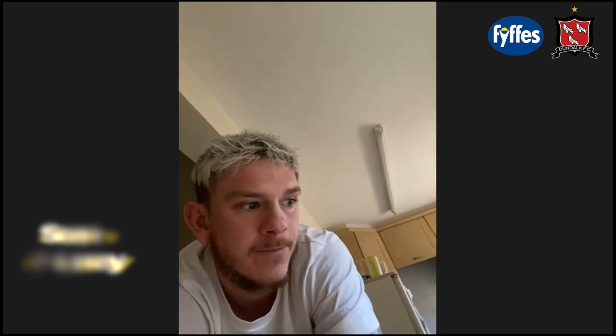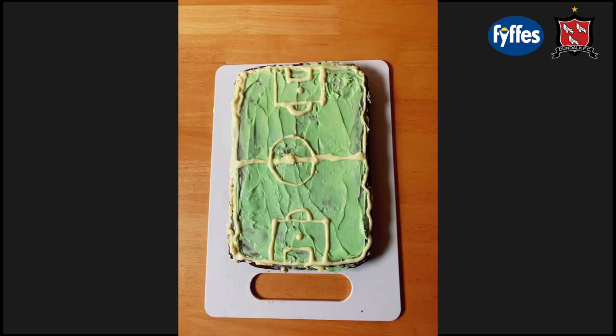I just made brownies with sugar, eggs, butter, a bit of oil and cocoa powder, and then just chucked it in the oven and drew a little bit of a football kitchen decoration.